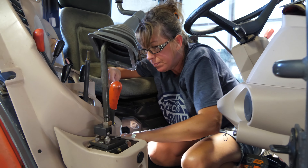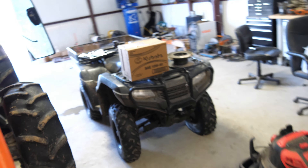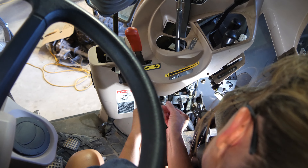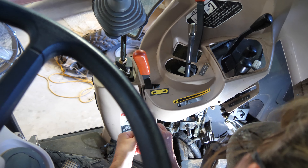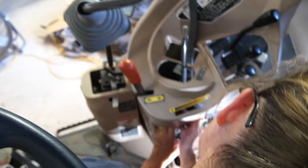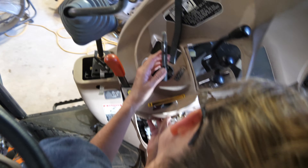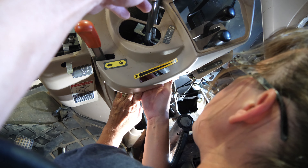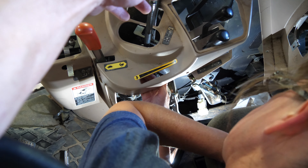We'll get it on the other side where you can see a little bit better what it's doing. How about a new one? I'll get this one out later. Maybe I'm getting it — I got it! Okay, don't raise it. But I need you to hold this lever over here. Okay, I'm coming over. Which way? Hold it towards me.